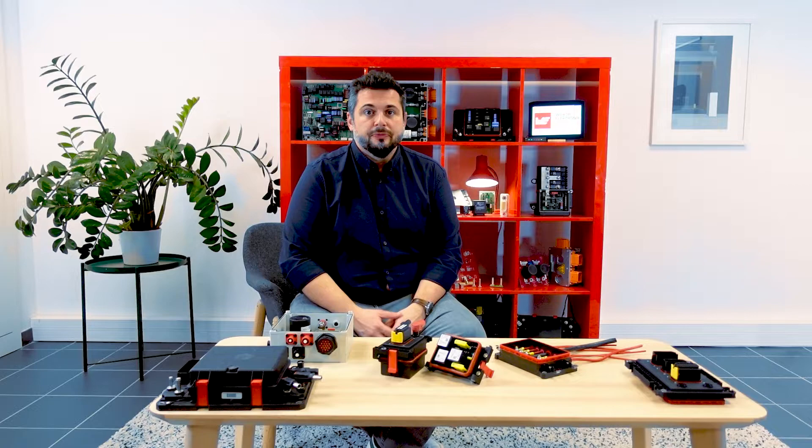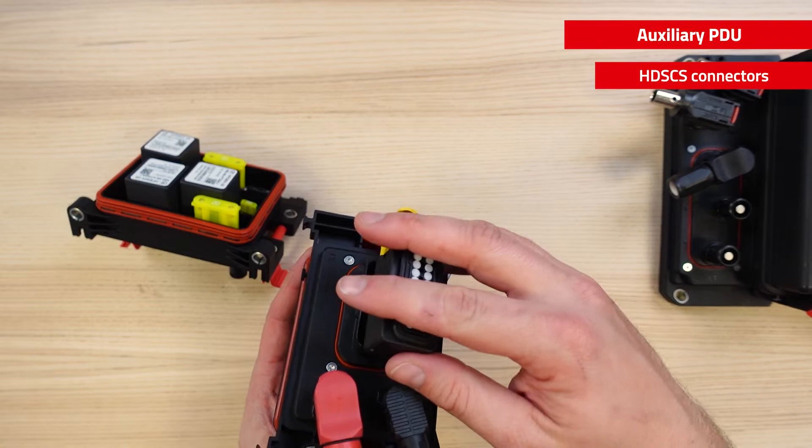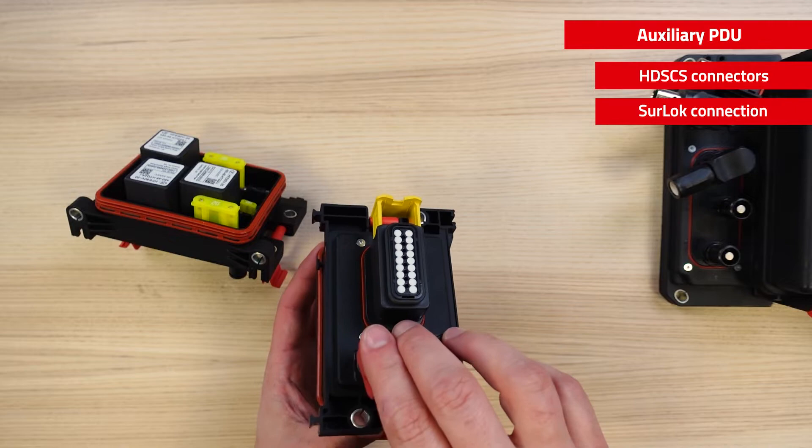The final type of box we would like to show you is the auxiliary PDU. This product allows interconnecting components with lower current or signals. Thanks to the modularity of the platform, we have developed specific components compatible with 48V. You can see here an example of a connector compatible with HDS 15 or 18 pin. You can also notice here some shorelock connections that allow rapid and sealed connections for higher currents.